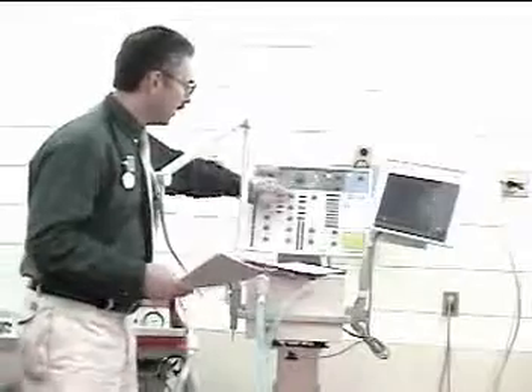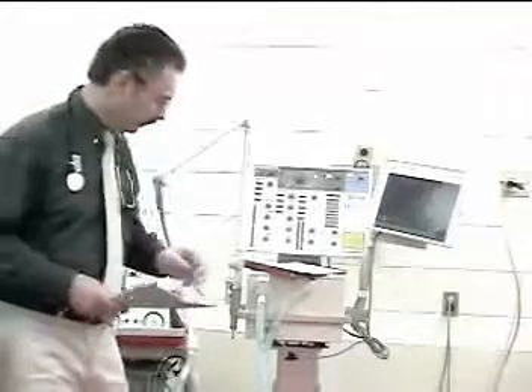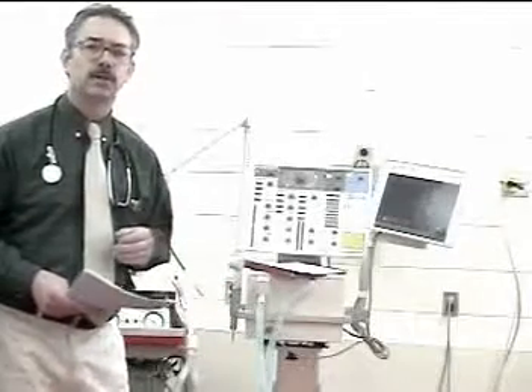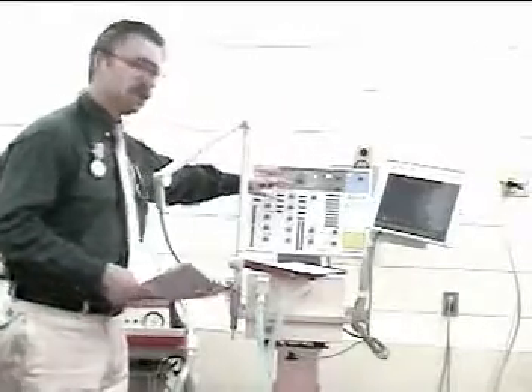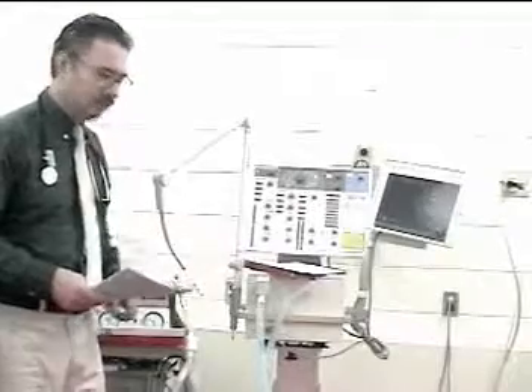We're also going to check the tidal volume. In our charting we record two types: the ordered tidal volume and the corrected tidal volume. As the tubing expands, we lose volume that does not reach the patient, so we correct the tidal volume to ensure the ordered volume actually reaches the patient's lungs.